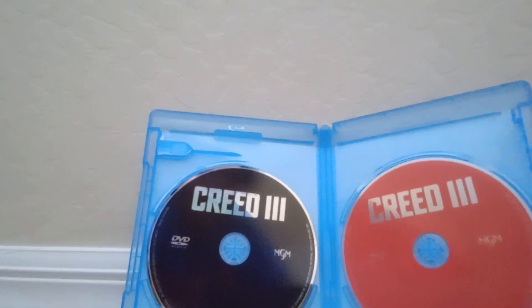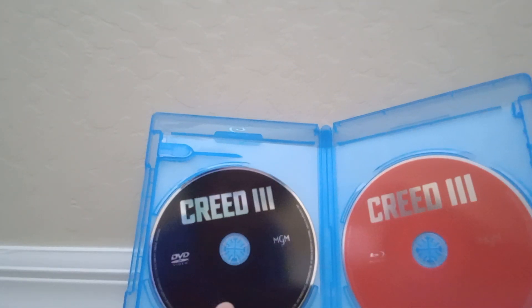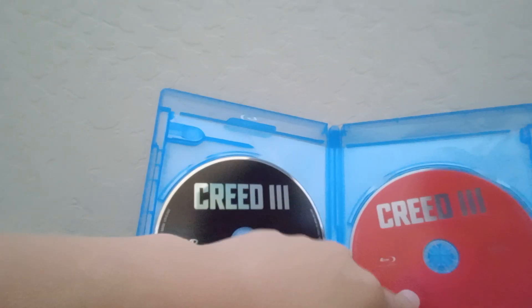Now let's unbox this. Let's go ahead and remove the code and look at the disc. The DVD disc is a black disc, and the Blu-ray is a red disc.